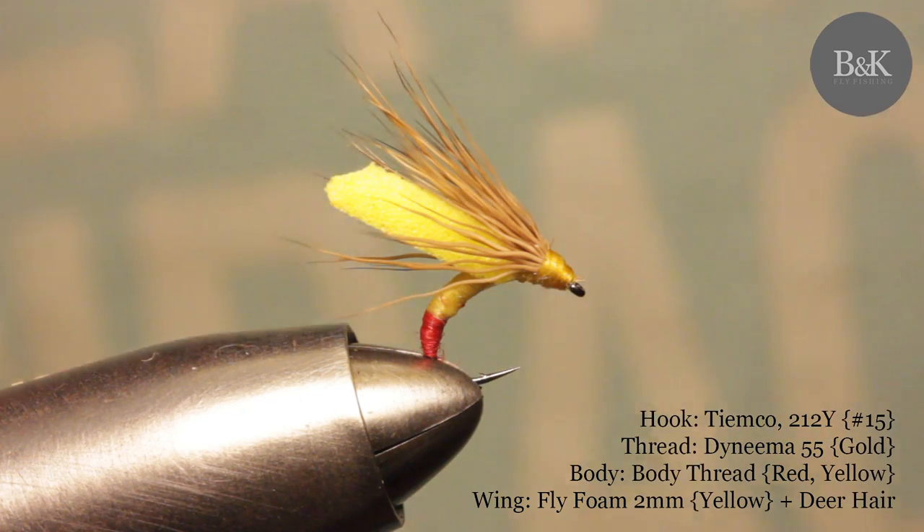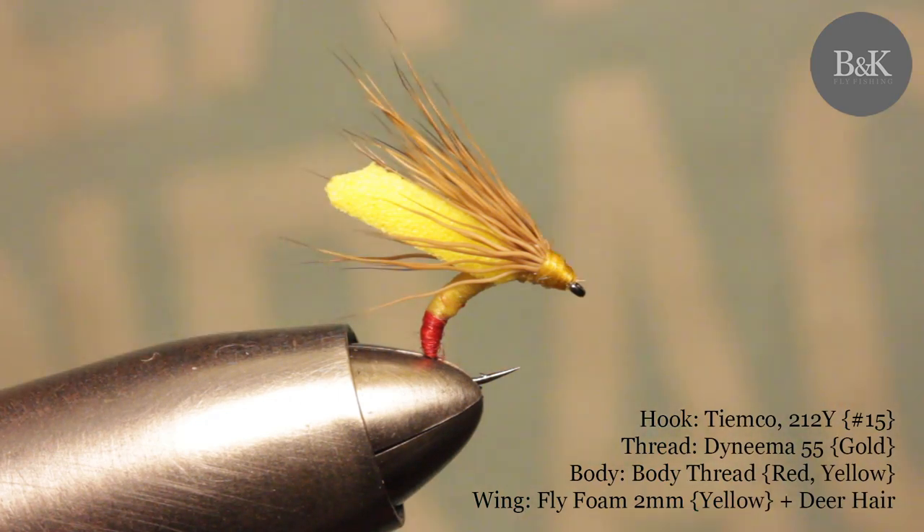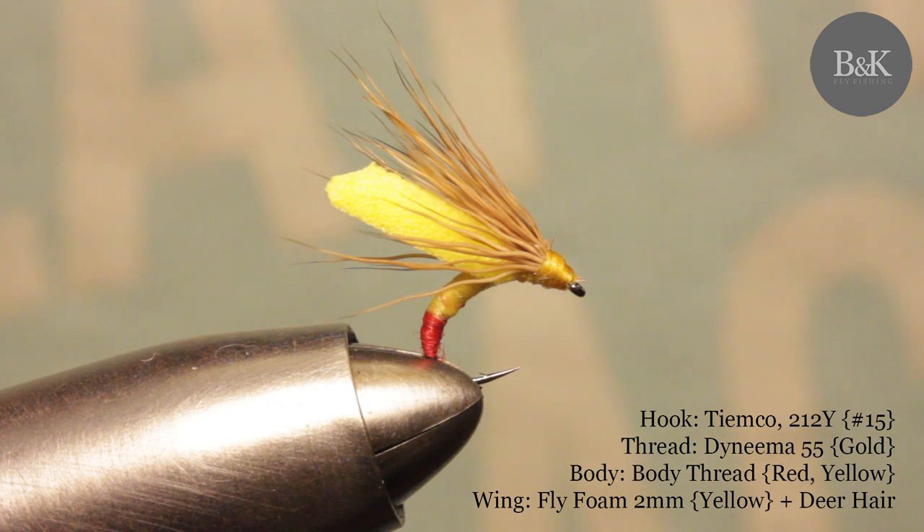Hey guys, I'm here again today with this tiny yellow Sally. It's actually a small yellow stonefly or stoneflies - genus Isoperla usually, sometimes called little yellow Sally, and it's genus Chloroperla. It's very similar. They usually show up from May, and in some areas will stick around until the end of July, sometimes August even.